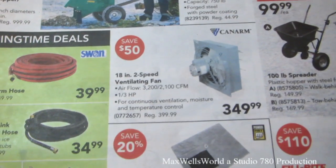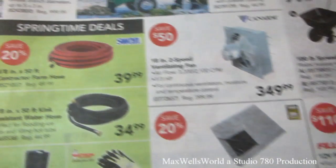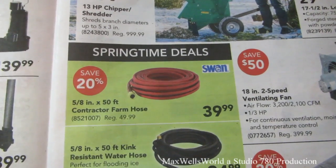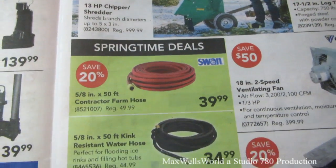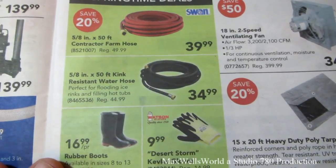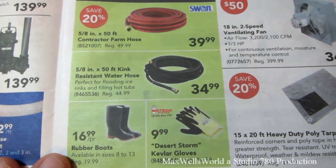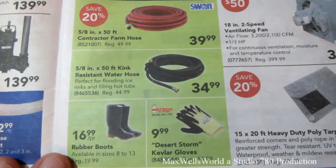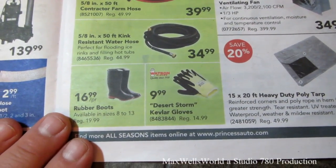18-inch two-speed venting fan for $349.99. 5/8-inch by 50 feet contractor farm hose for $39.99. 5/8-inch by 50 feet kink-resistant water hose, perfect for flooding ice rinks and filling hot tubs, for $34.99. Desert Storm Kevlar gloves for $9.99.